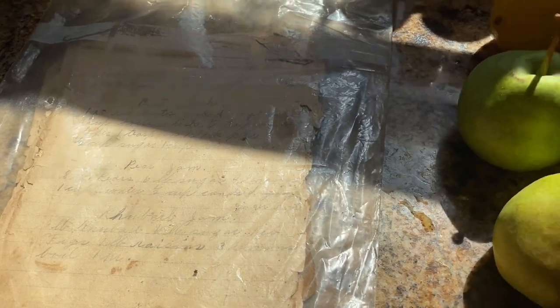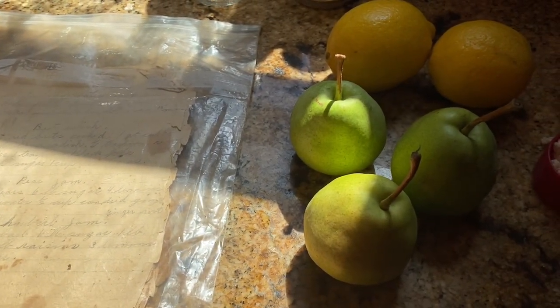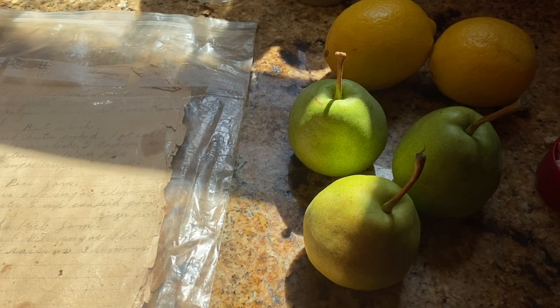I'm going to read it to you. It says: pear jam — eight pounds of pears, six pounds of sugar, four lemons, a cup of water, and a half a cup of candied ginger root. I am actually going to half this recipe — I'm going to do it with four pounds of pears, two lemons, and three pounds of sugar.